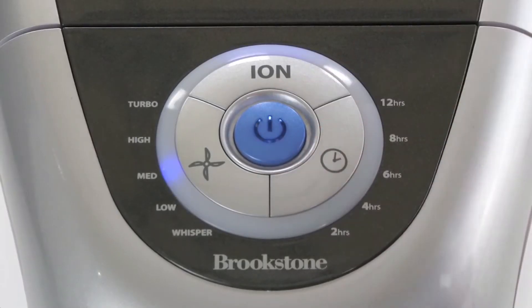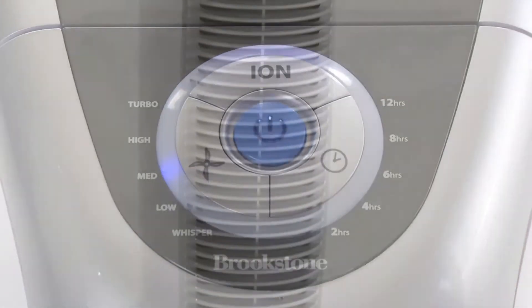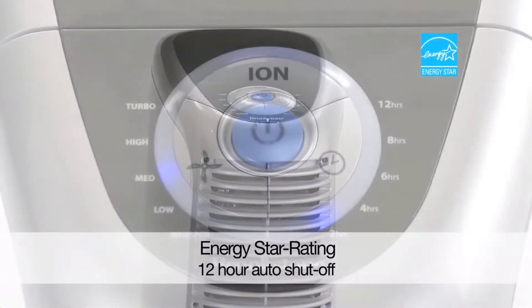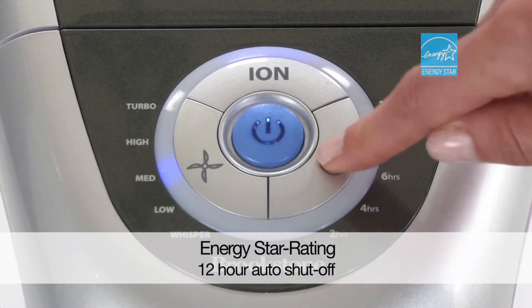The first is the settings, and that's going to be based on your household demand for clean air. When we're cooking in the kitchen, we put that on turbo — that's going to clean at the fastest rate. During the day, when it's just in the background, you want it on whisper quiet so you don't hear it. And then there's three settings in between: low, medium, and high.